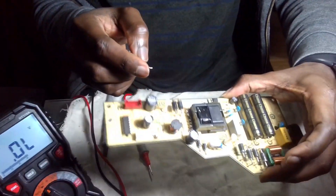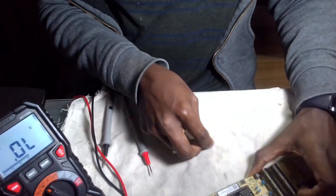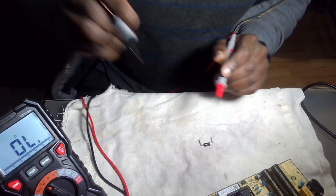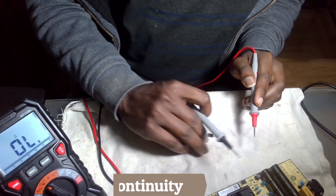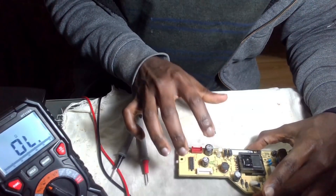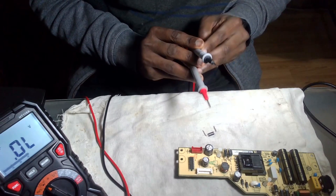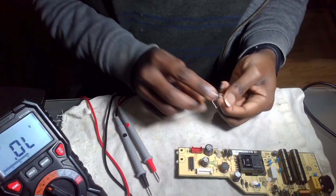Let me bring it to the camera. This is where it's supposed to be. When I checked — even out of circuit — I'm getting connectivity in continuity mode. So the diode here has an issue. Even if I put it on voltage, this is in the forward biased, and I'm still getting the same voltage. So I think this may be the problem.